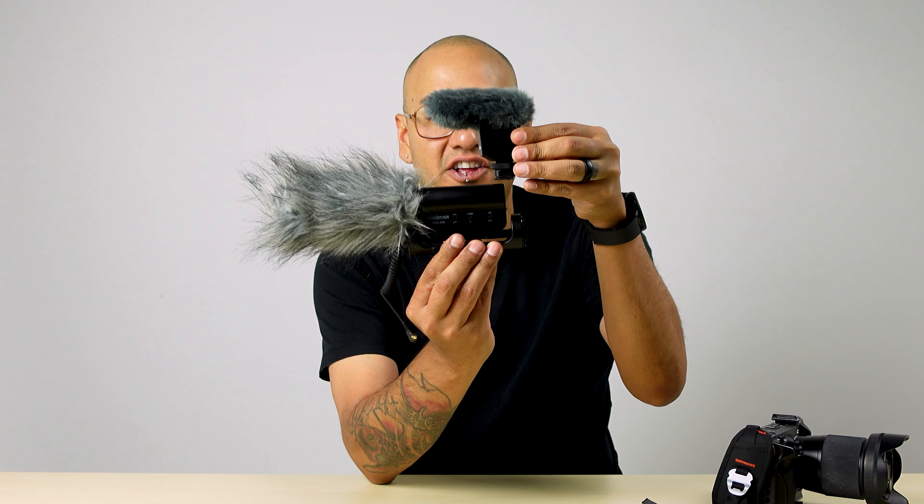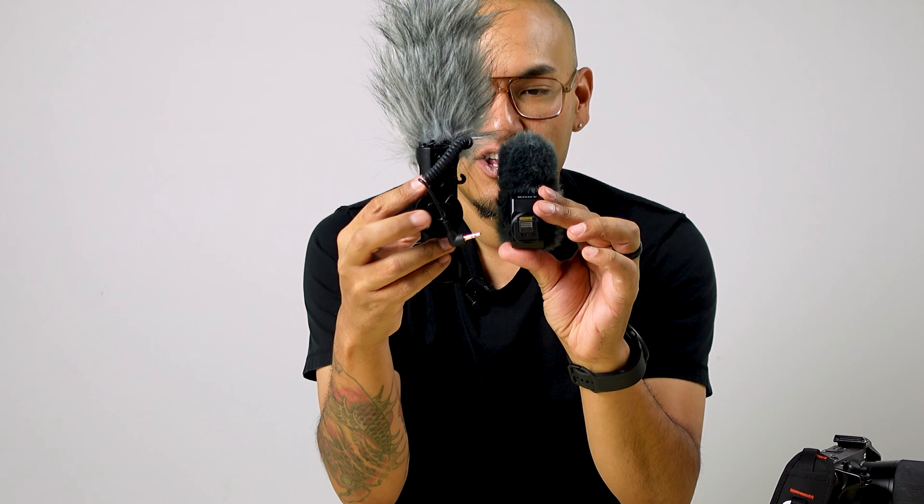Size-wise you can see there's a huge difference. If you look at just where they mount, you can see there's already a huge difference in size.